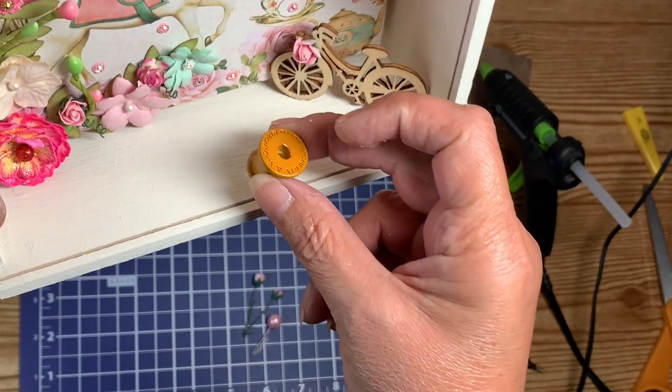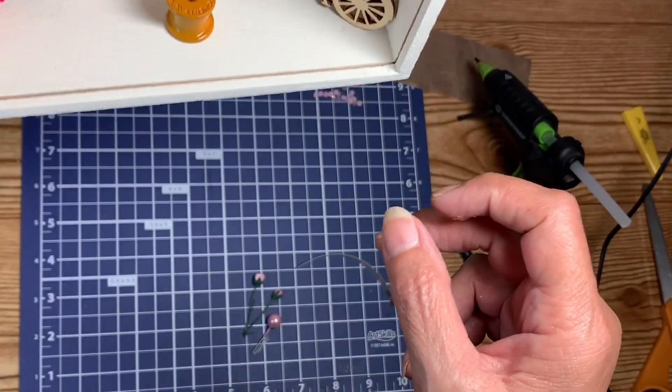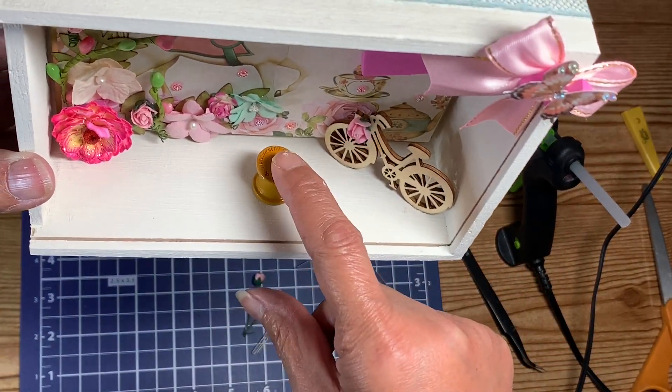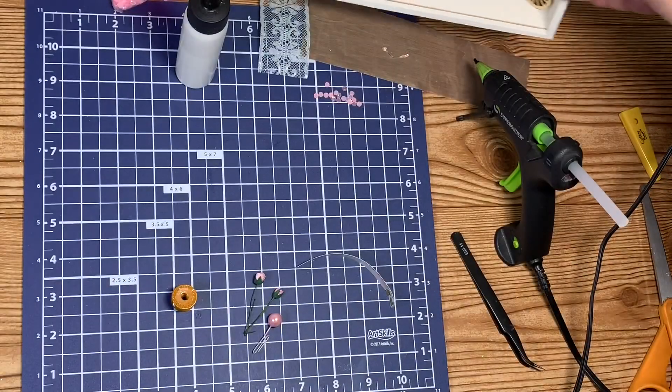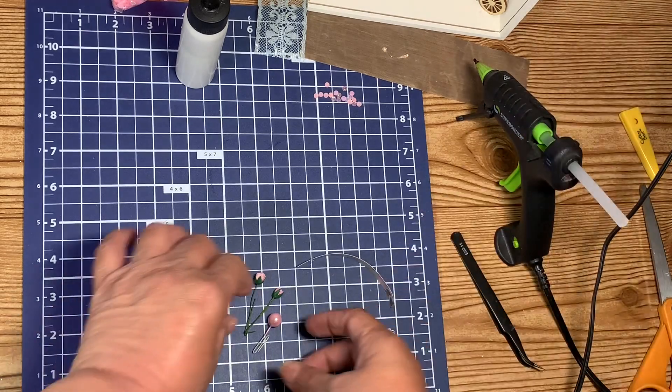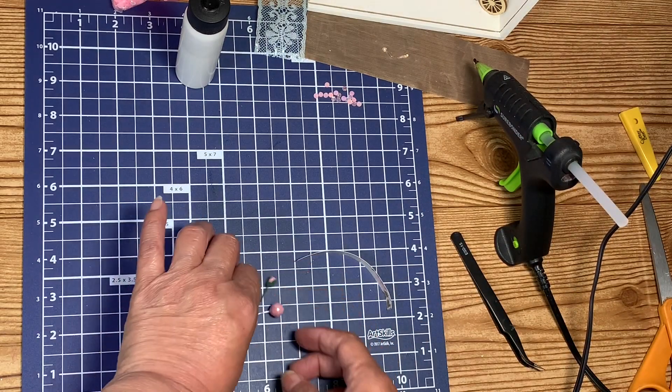I glued on the trim that goes around three sides and I think that looks cute. I love it because the background is white and you can really see it — it's very, very pretty.